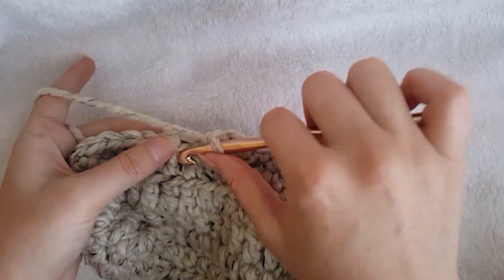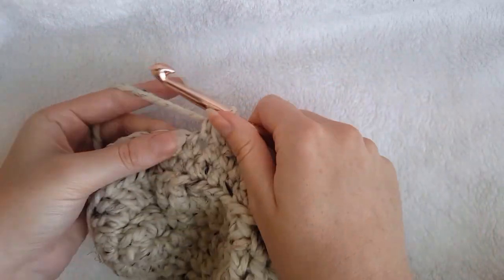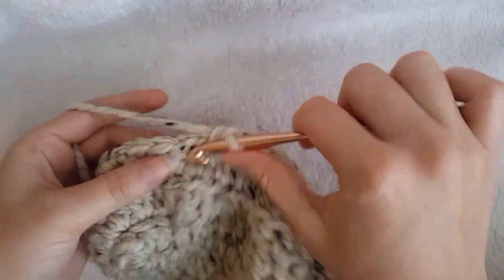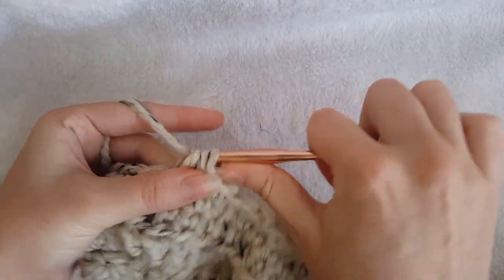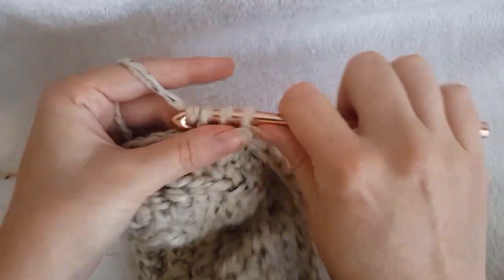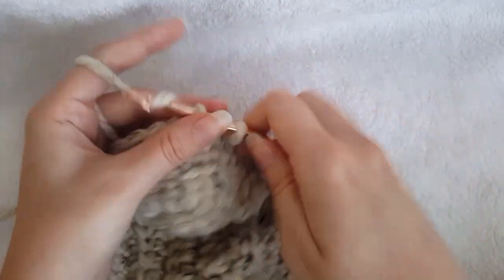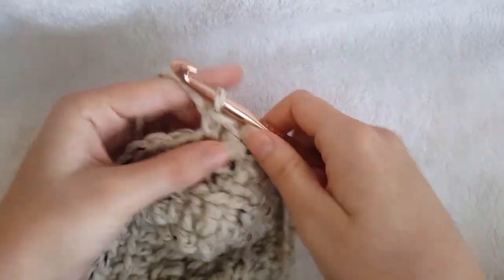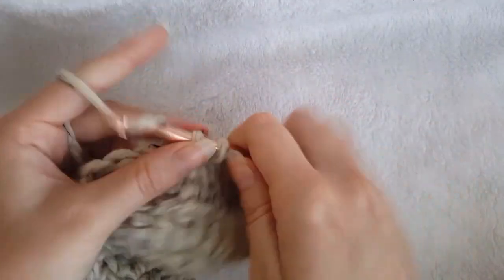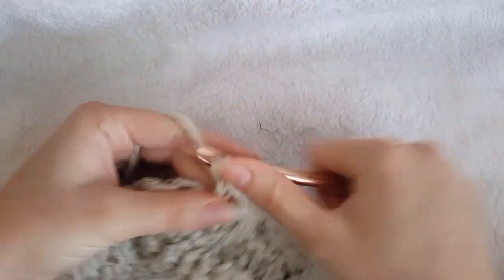Now we are going to single crochet 2 together, single crochet 6 times. So: single crochet 2 together, single crochet in the next stitch — repeat this pattern for a total of 6 times. Single crochet 2 together, single crochet in the next stitch — 2. Single crochet 2 together, single crochet in the next stitch — 3. Single crochet 2 together, single crochet in the next stitch — 4. Single crochet 2 together, single crochet in the next stitch — 5. Single crochet 2 together, single crochet in the next stitch — 6.